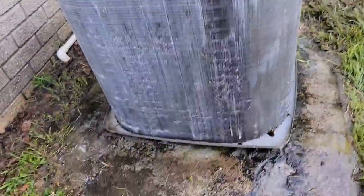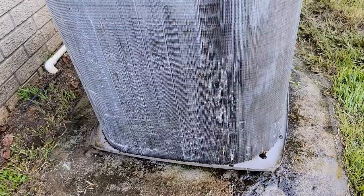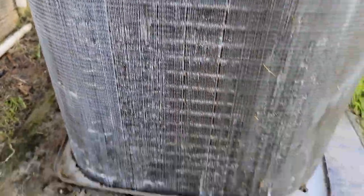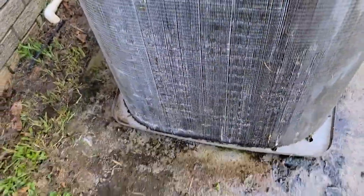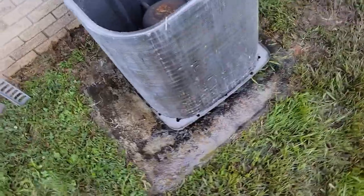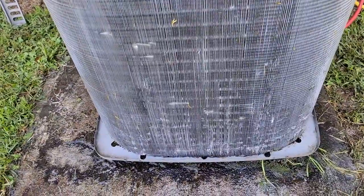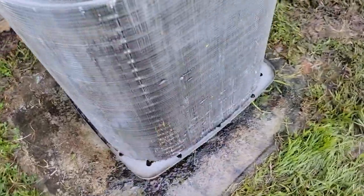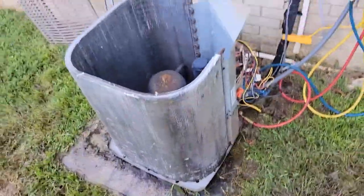Now we're ready to put the panels back on, fire it back up, and see what that head pressure is. I went ahead and sprayed the coil out again now that I can actually spray through parts of the coil I could not spray through before. You can see a big difference if you want to rewind the video and take a look. These fins were bent on the inside at the very top and around the very bottom — that's going to help out a lot.